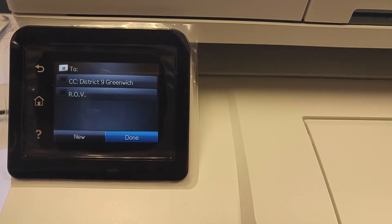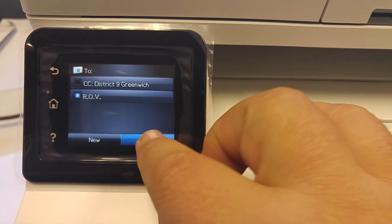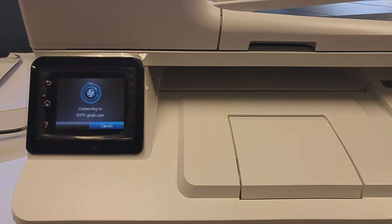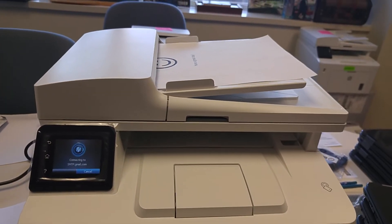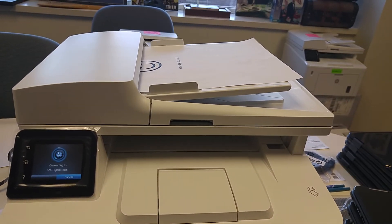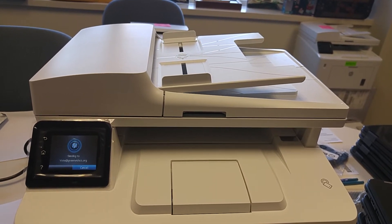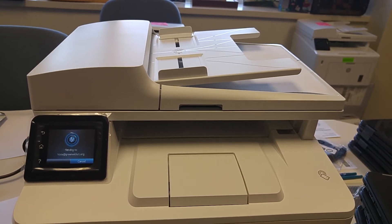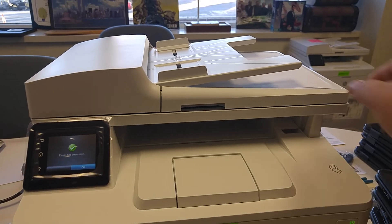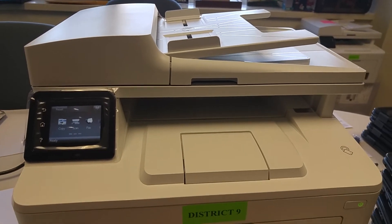You're going to press the To button and then select ROV. We've already put the Register of Voters in there. You click Done and Scan. Now you're going to see that your machine is going to automatically pull out that paper, and in a minute that scan will arrive at the registrar's office in Town Hall. The paper that you fed through at the top comes out here at the bottom — it's just that easy.